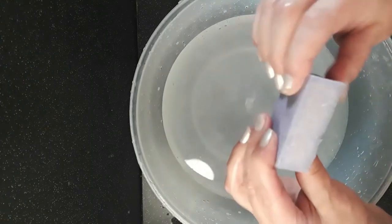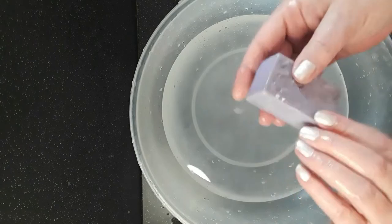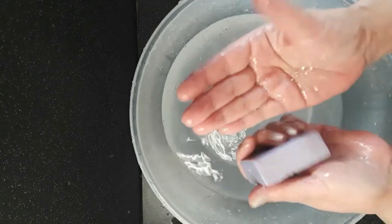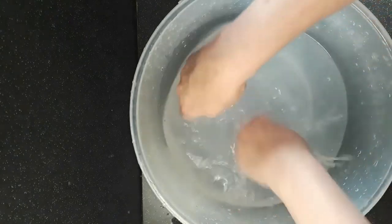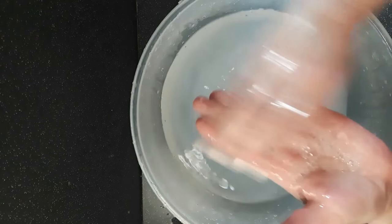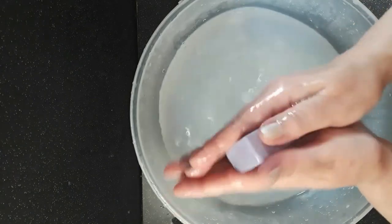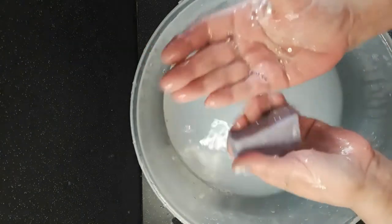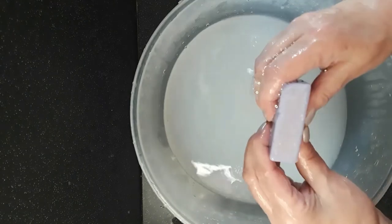Next is grapeseed oil. Really soft, slippy — very slippy. We're getting sparse bubbles. Let's call it sparse bubbles. It's improving — got more bubbles there now. It's really slippy and really soft still.